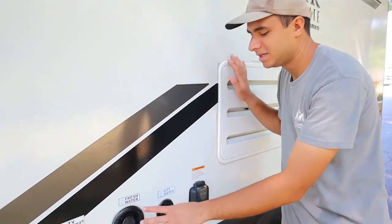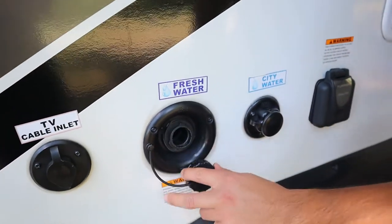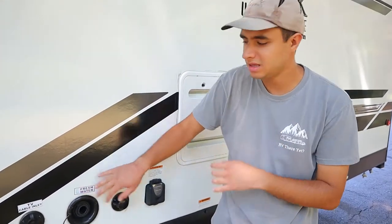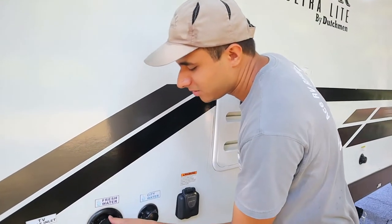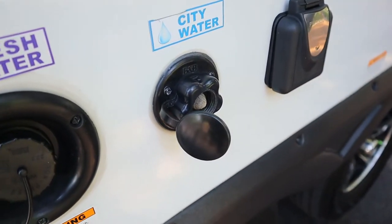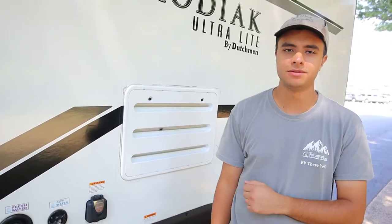Next up here we have our fresh and city water inlets. You're going to use that white garden hose I showed you. The fresh water inlet is going to be to fill up the tank itself so when you're dry camping and want to use the sink or the shower, this will be how you fill it up. That's opposed to the city water inlet right here — you'll use the same hose for this, but this is for when you're at a campsite and want a direct connection of water from the campsite into your pipes. This will bypass the tank and you won't be using anything off of your tank.